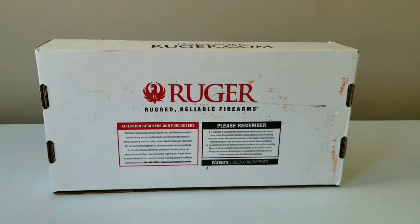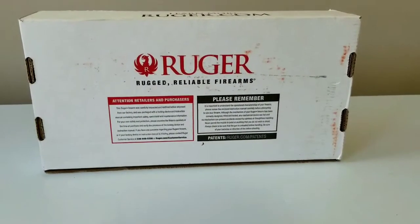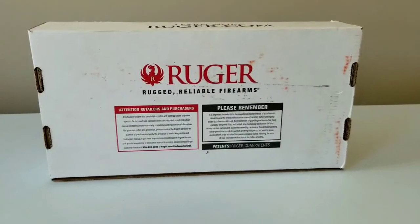Hey guys, ChannelCatChaser coming at you! Look what we got — another firearm! They say it's a Trump slump but not around here. I want to keep on buying guns.